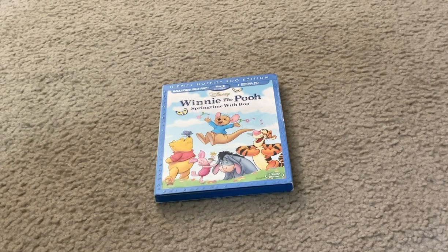Here it is. Here's what the front cover looks like. It has Winnie the Pooh, Tigger, Roo, Piglet, and Eeyore on the front cover.